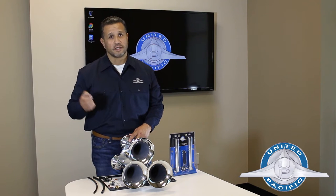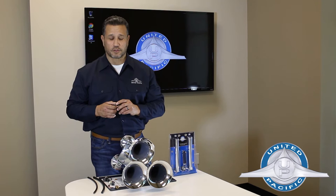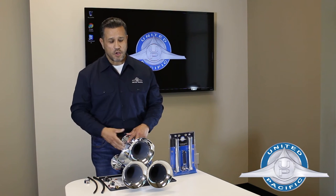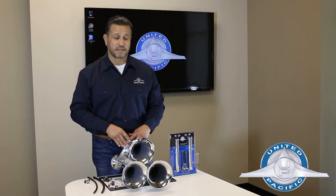You're also going to need this toggle switch. You mount it on your dash, make sure it's hooked up to your electrical system and your truck, and also hooked up to the solenoid. What it's going to do is activate the solenoid — the pressure from your tank is going to come, open up your train horn, and it's going to get 145 plus or minus 10 decibels.